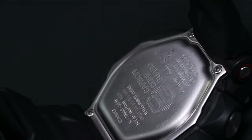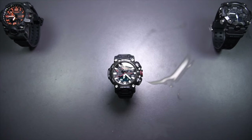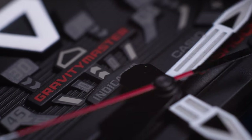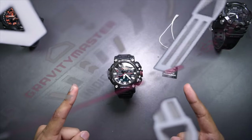Alright guys, I'm very excited to make this video because I just realized that this GR-B200 Gravity Master watch we're going to look at today is actually the first ever Gravity Master that has four sensor plus Bluetooth function combined in a single watch — that alone is already special.